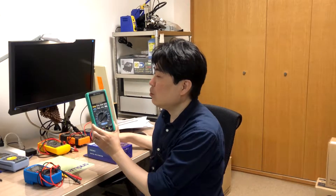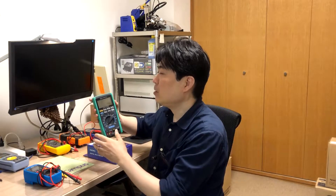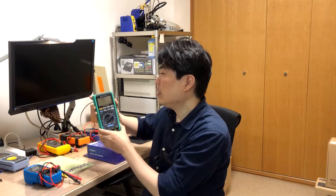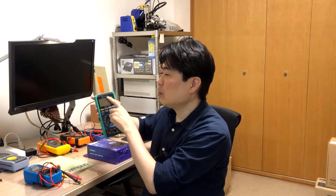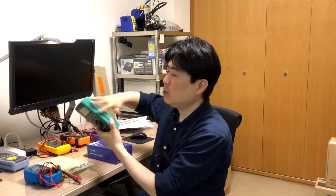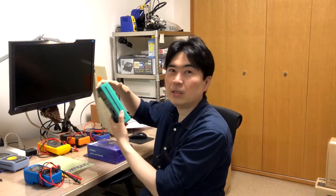One is the Yokogawa TY720. In Japan it's also sold under a different brand. And Kyoritsu — it's the KEW1062. The reason I bought the Kyoritsu is that the brand without the Yokogawa name is cheaper in Japan. And they have a different color: the Yokogawa is blue and this one is green.